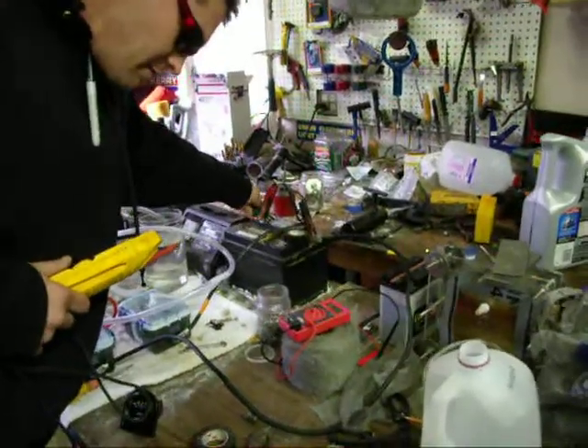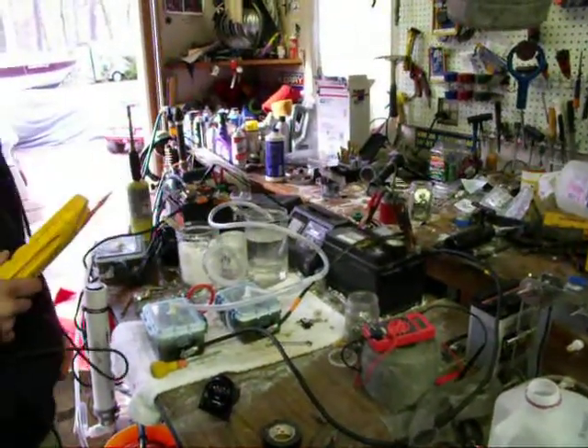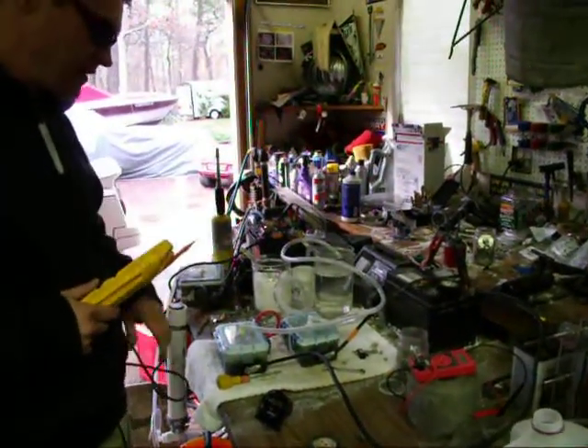I'm just finishing my bench test on these. After I do them individually, I put them back in series and I let them run for a little while in series and I take my readings.